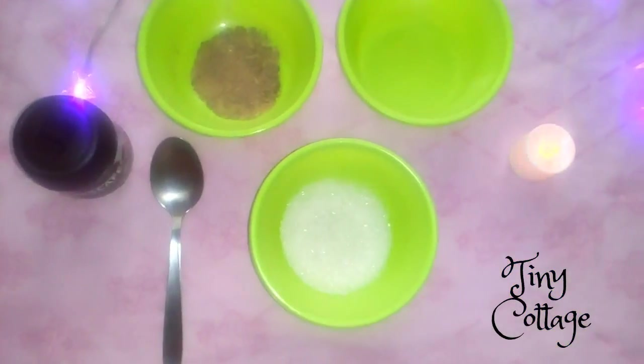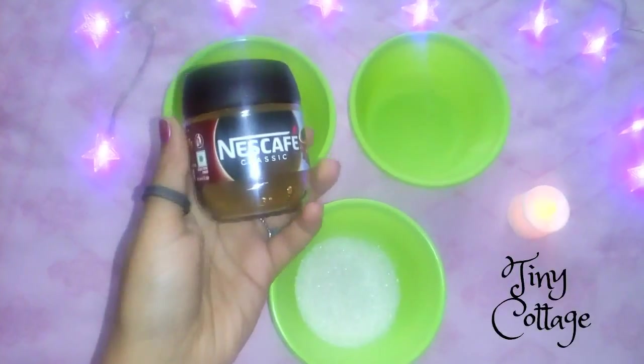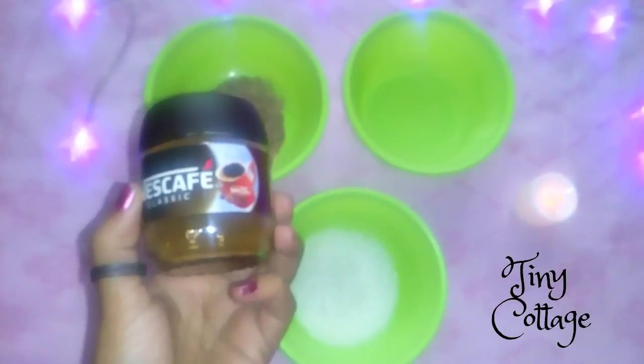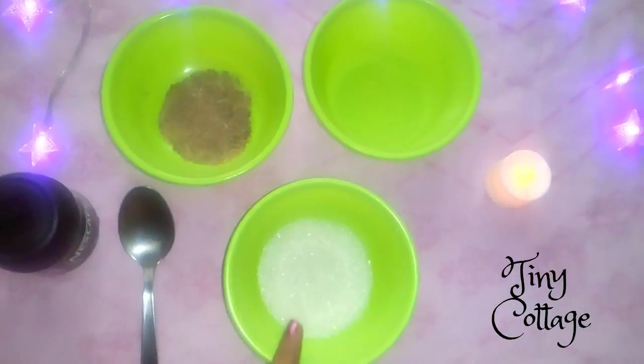First, let's see what ingredients you require to make a cold coffee. I'm taking a coffee powder — you can use any brand; I'm using Nescafe here. Then you'll need some chocolate powder and sugar.